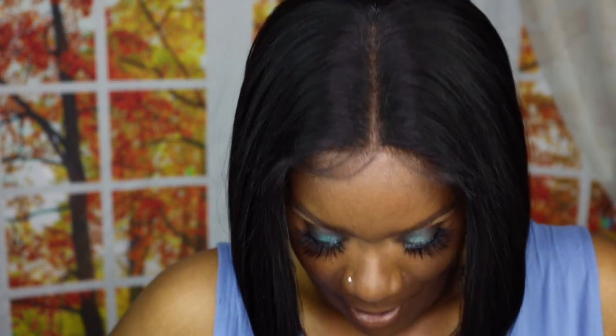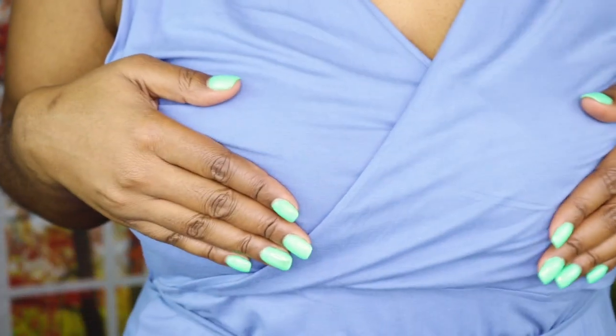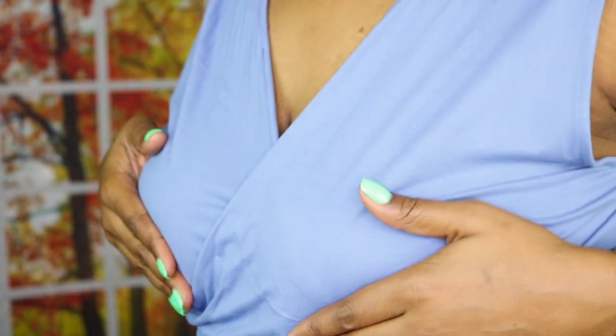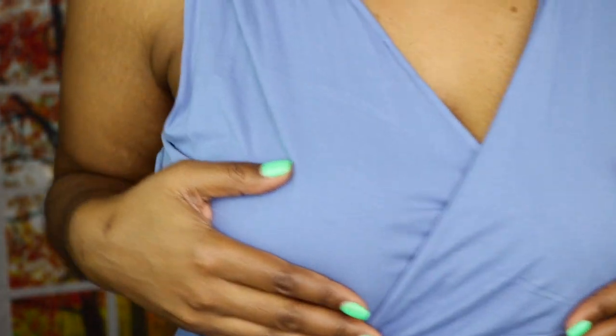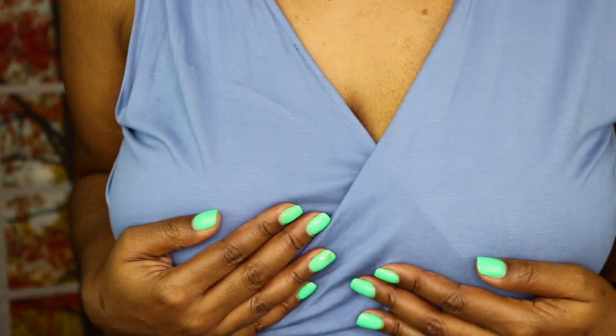I've lost some weight so they're not as full as they used to be, but I am a 40 double D. I have a bra on right now so they're just kind of flat. I'm going to put the nipple covers on first.